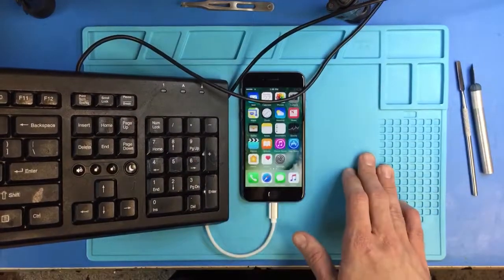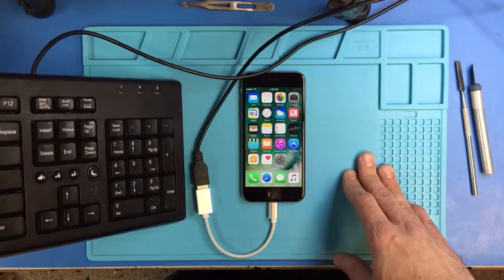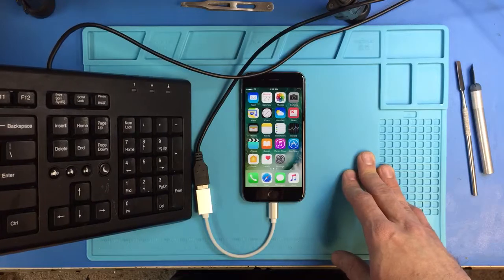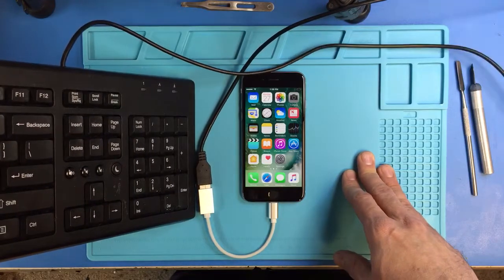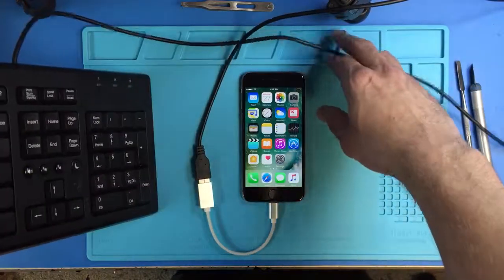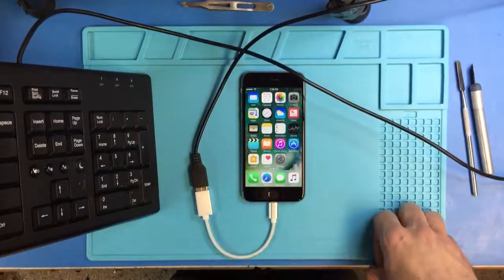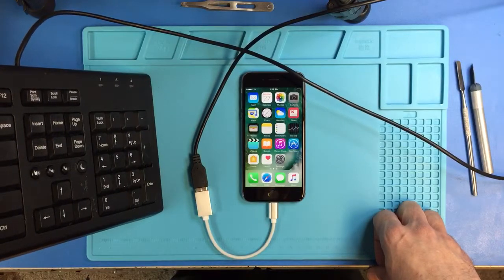So that's a huge help when you can't use your home button and you need to get past the activation screen for whatever reason. Some people have completely ruined their home button ability on one of these devices, and the only way to get past that, as far as I know, is with this little adapter right here. Thanks for watching.